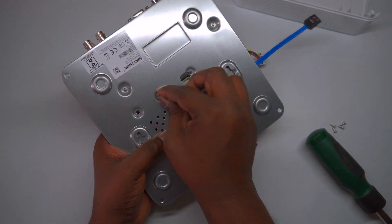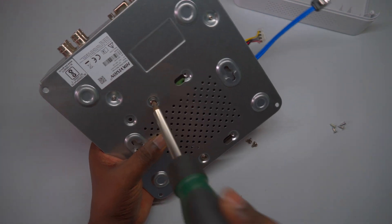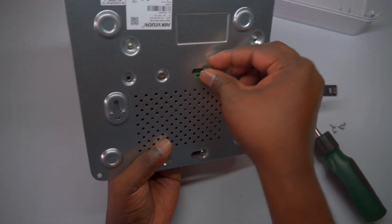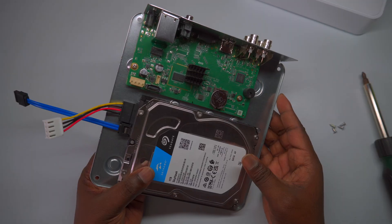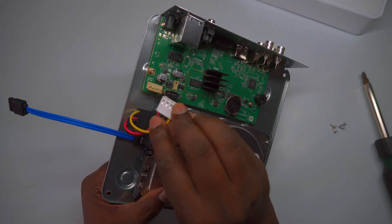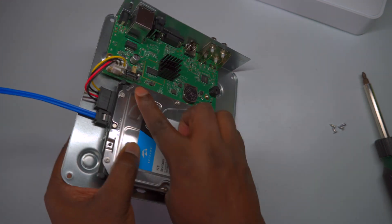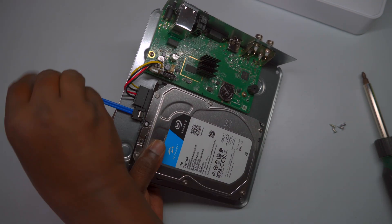This method ensures a stable connection for recording and data management in your surveillance system. Next, attach the hard drive to the DVR panel using the provided screws, just as shown in the demonstration. Carefully align the hard drive with the mounting brackets inside the DVR and secure it in place by screwing it into the designated slots. Make sure the hard drive is firmly fixed to prevent any movement or vibrations that could affect its operation. This step ensures the hard drive remains stable and properly connected during the DVR's operation.